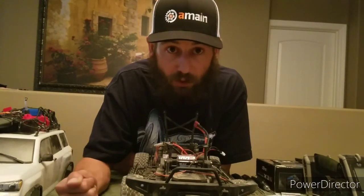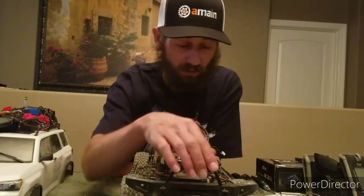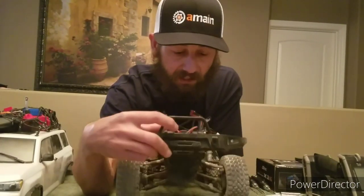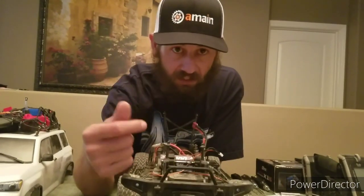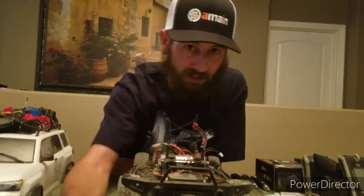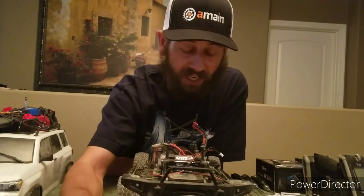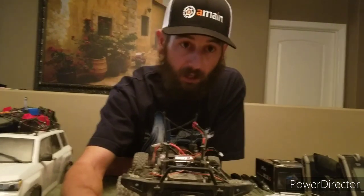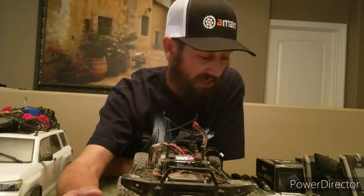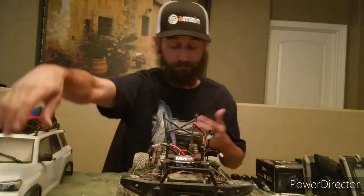Definitely look into buying a new servo when you purchase this truck because it will unfortunately go out on you pretty quick. The only thing I've done to the front are those brass steering knuckles, and they aren't even that heavy to cause any type of failure. Just supplying a 13 kilogram servo was honestly the worst idea anyone could have come up with in my opinion — and your opinion will probably match mine if you try it.